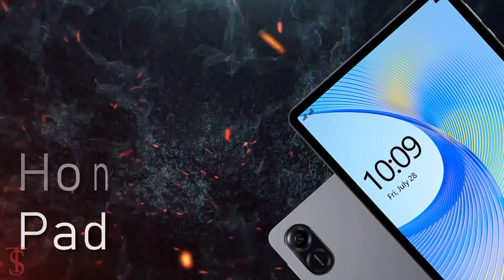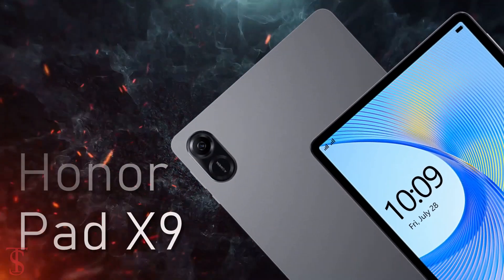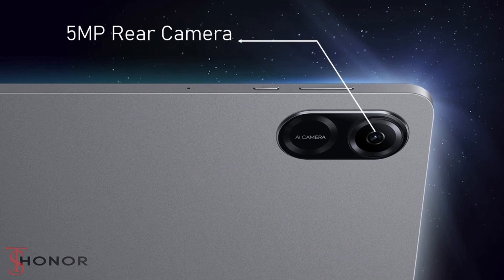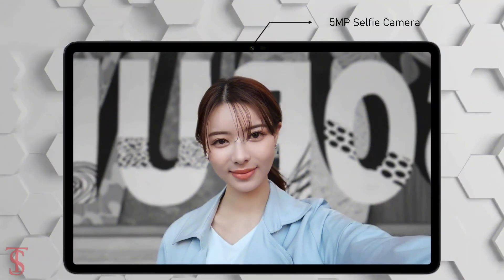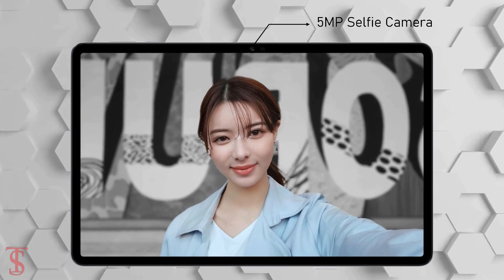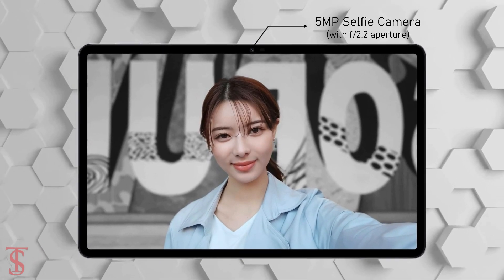In terms of camera, the Honor Pad X9 sports a single 5-megapixel camera on the rear with f/2.2 aperture, and for selfies it has another 5-megapixel camera under the top bezel with f/2.2 aperture.